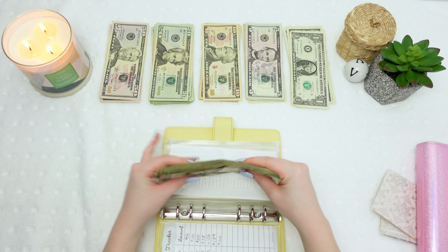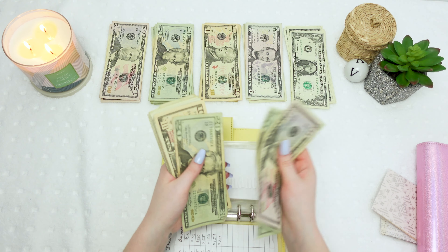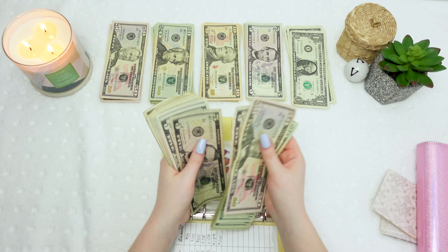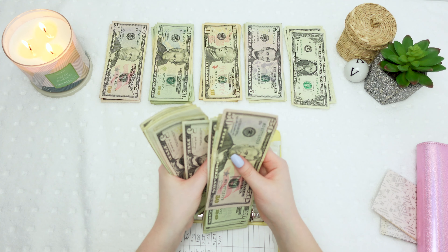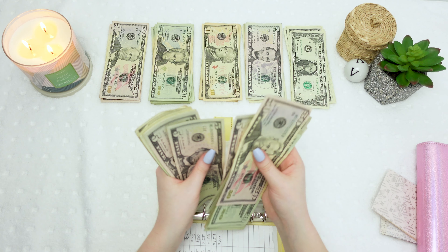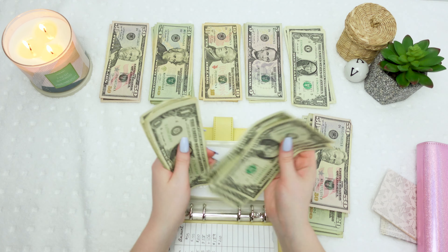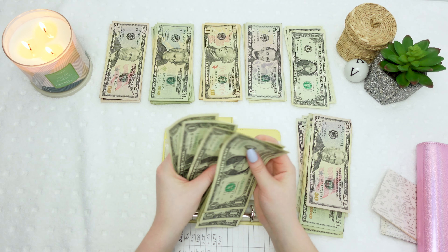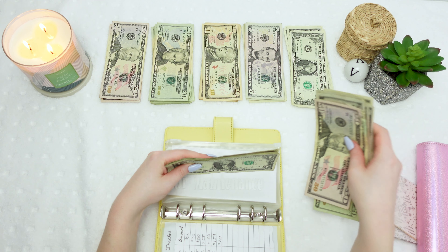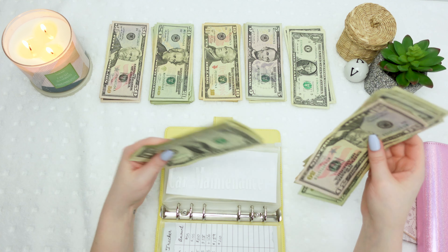Let me count the car maintenance envelope total — counting up bills and coins — I get $237. That took me a little bit.